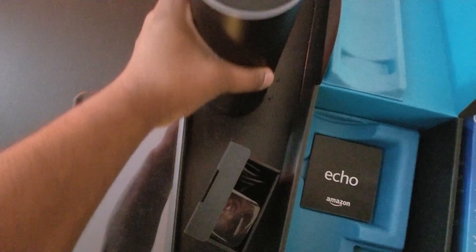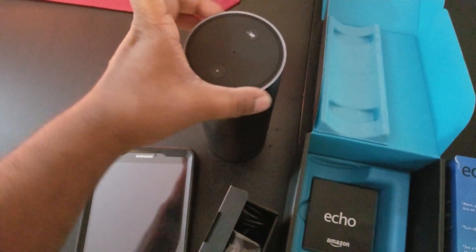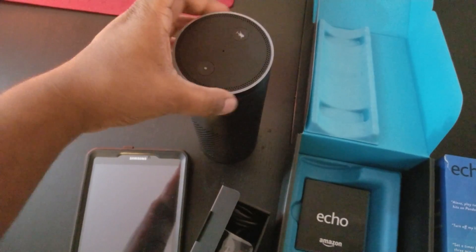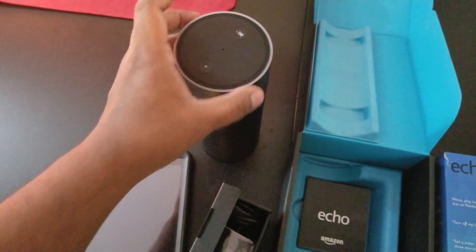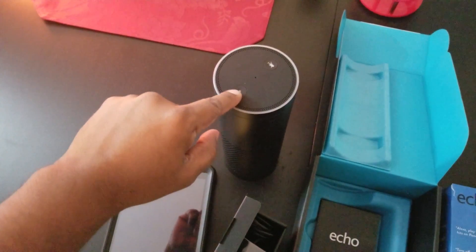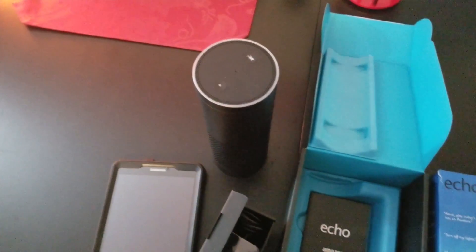The light on top also lights up. This is the volume — it goes up and down. If you push it to the left it goes up, and to the right it goes down. This button is to put it on mute, and this is what we're going to be using to set up the Amazon Alexa.